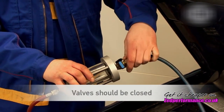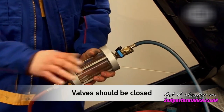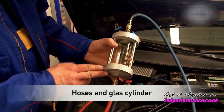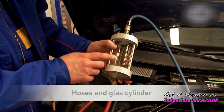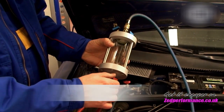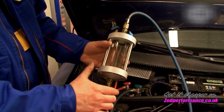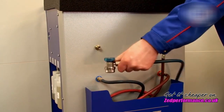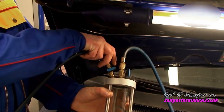When connecting the hoses to the inspector, please ensure that all valves are closed. Before connecting the inspector to the vehicle, both hoses and the glass cylinder must be evacuated to remove all air bubbles. To do so, open the red and blue valve of the hose connections and connect the air conditioning service unit to the corresponding connection of the inspector.